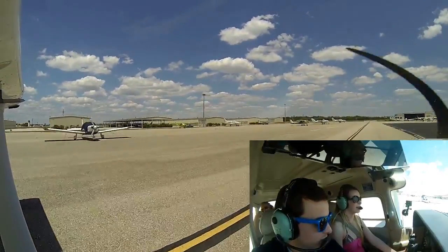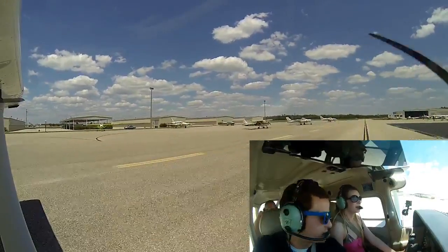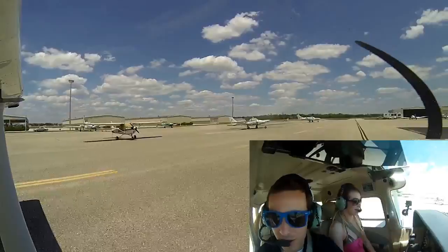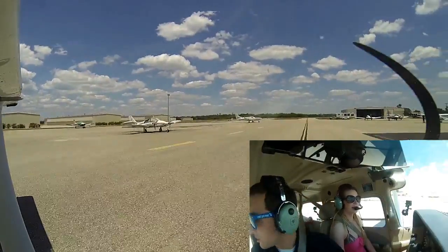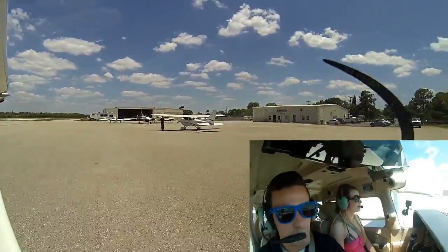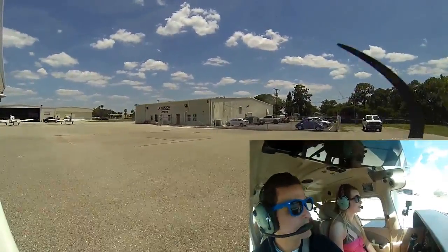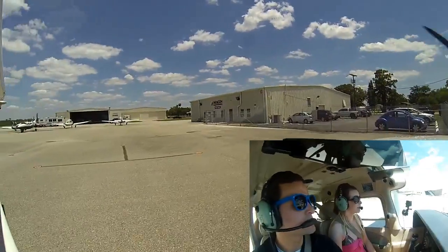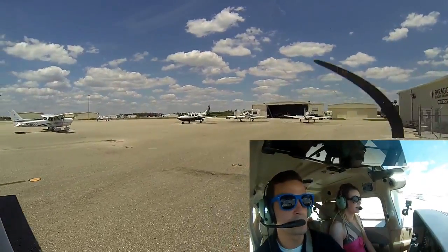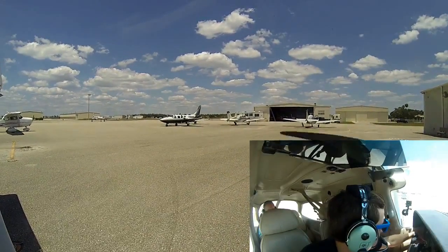We'll come right over to the parking area. I'll take over from here — if you leave your feet on the rudder pedals, you can feel how I push in and then push on the top for a little bit of brake. We'll be right back — bye!